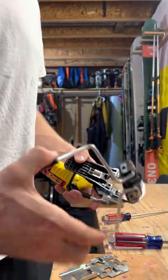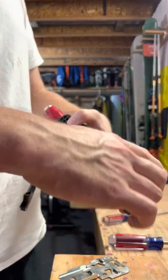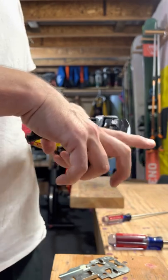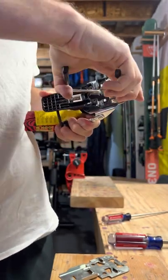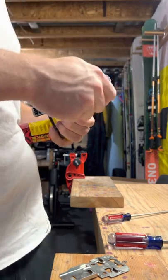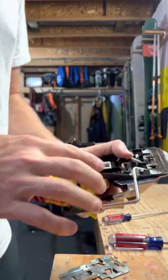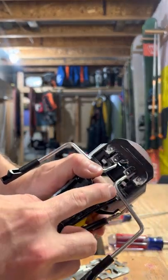Now you're just going to do the same thing in reverse to get this all back in. Your brakes will go in first — just kind of jiggle them, they'll come back around, just like that. And you're going to rest them in that little hole, right, like that.